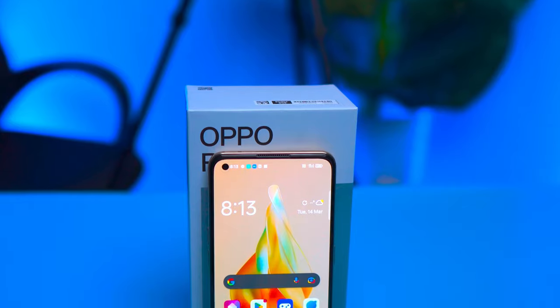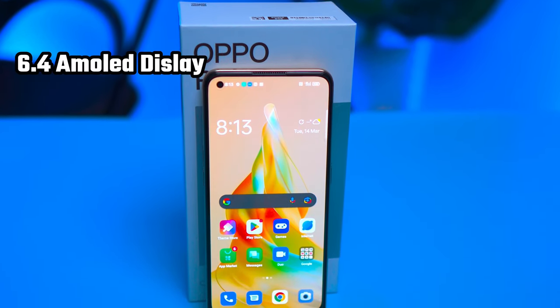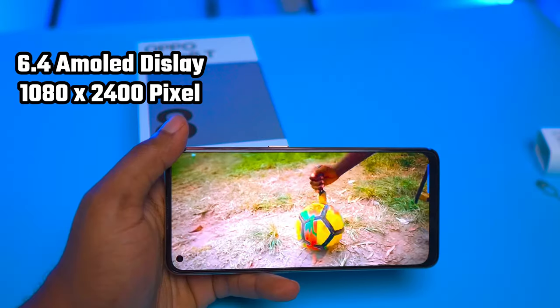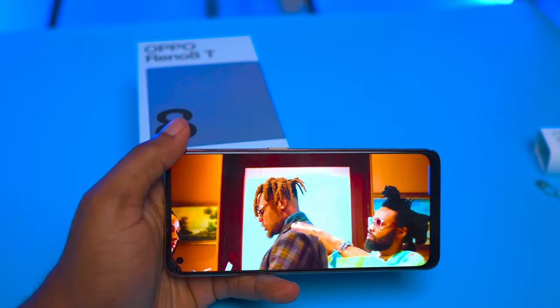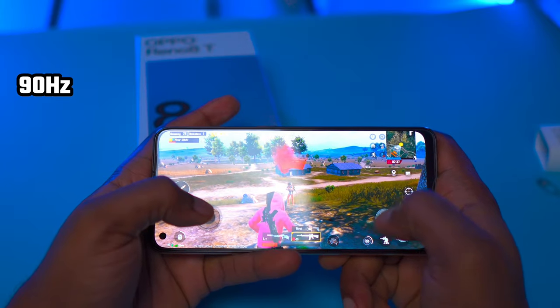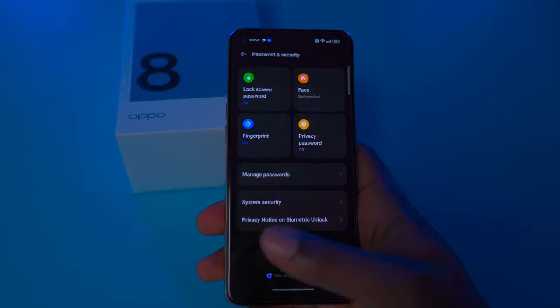For the design, the Reno 80 stands out with its sleek and modern look. It features a large 6.4-inch AMOLED display with a resolution of 1080 by 2400 pixels. This display is bright and vivid. With an impressive 90Hz refresh rate, it's perfect for gamers and those who love high-quality video. The device also features an in-display fingerprint sensor — it's fast, smooth, and gives you that flagship experience.